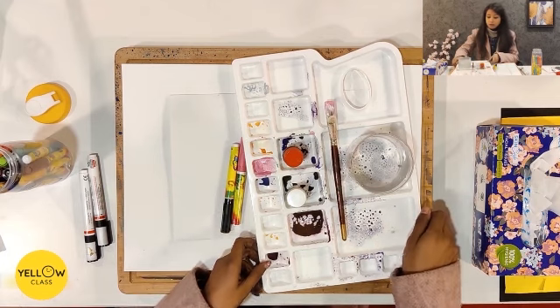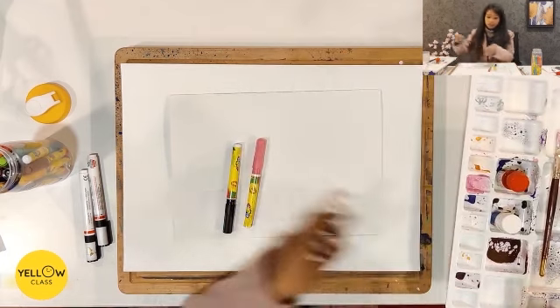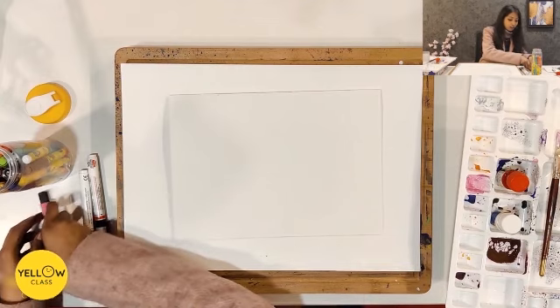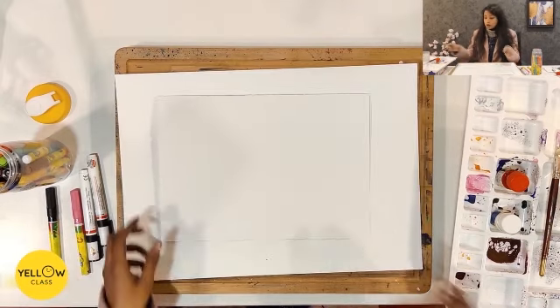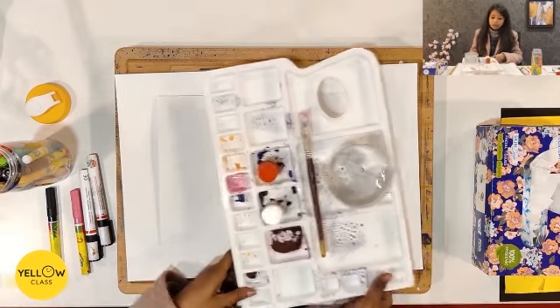Kids, we need so many tools to make this drawing. I am starting to show you. First of all, take a palette.